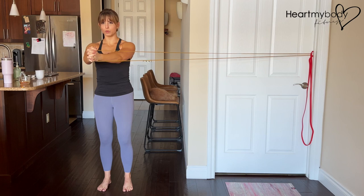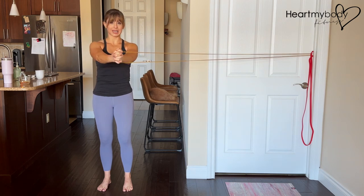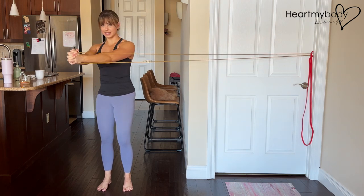From here, press your arms out in front of you. You should feel the band or cable wanting to pull you this way, and you are resisting that.